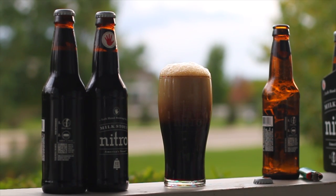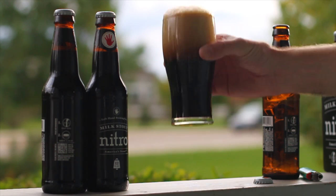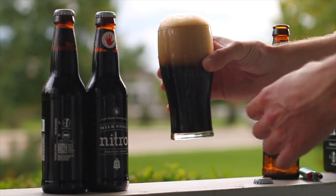Okay, so there we have it — all of a can nitro, still settling a bit but cascading nicely.